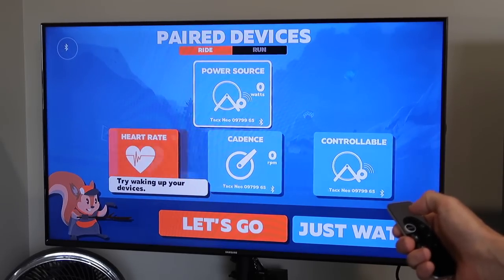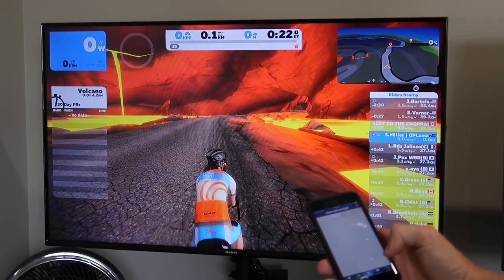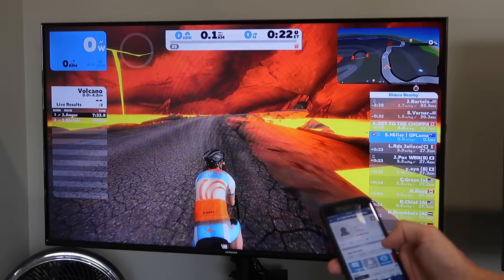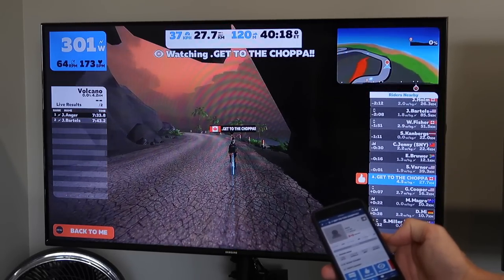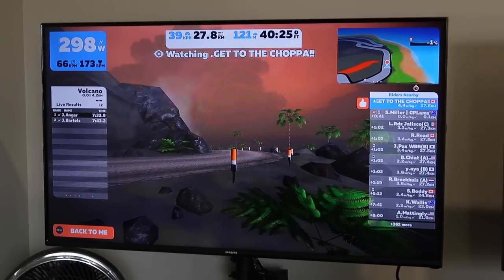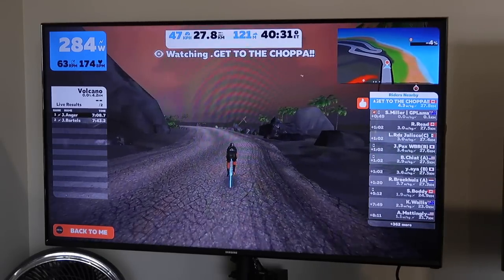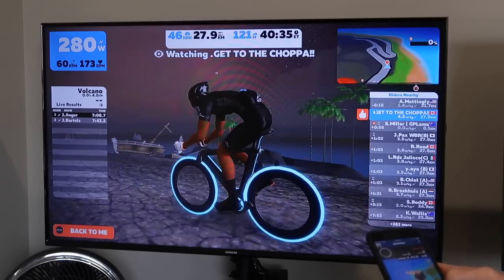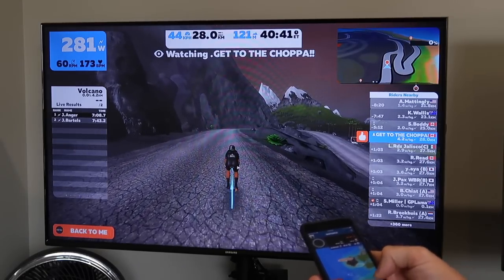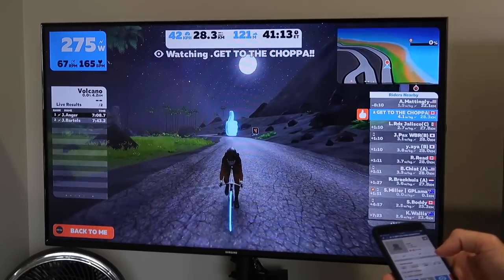We'll keep the Tacx Neo so we can make sure it's all working — pulling up all the Bluetooth sensors, and here we are in game, connected with mobile link. Just to make sure everything's working, it's put me in the volcano. I've quickly flipped over to fan view and the experience initially looks pretty nice. The screen resolution and refresh rates are nice. This isn't a 4K TV, but it's showing in 1080, which is what the game is actually rendered in no matter what television you're using. If you're using a 4K TV, it's only the menus that are rendered in 4K.